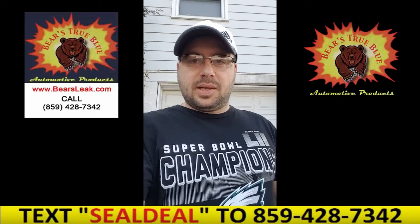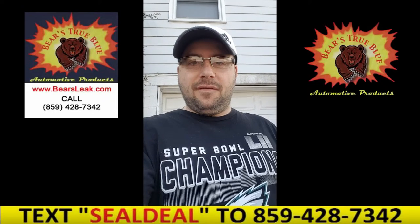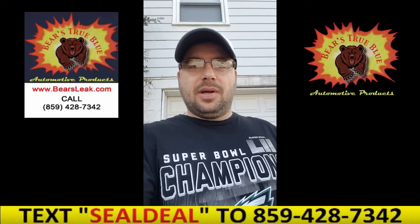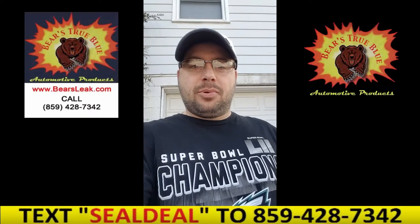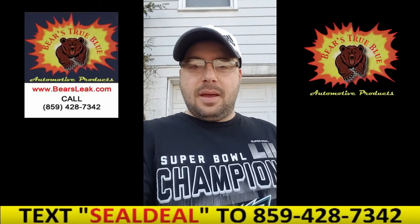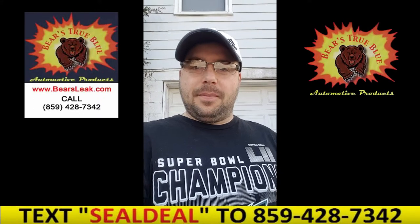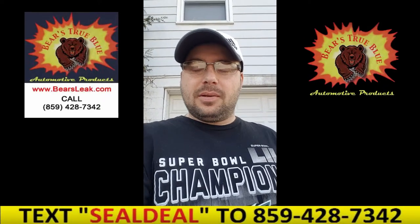Hey everyone, Joe from BearsLeak.com. I have a 26-year-old Billy Goat Leaf Vac that I've always had issues with every year when I'd bring it out of its long winter hibernation — not being used — and I'd go to fire it up. It wouldn't fire up. Always had to take the carburetor apart and clean everything out.